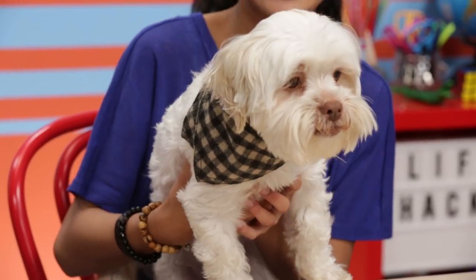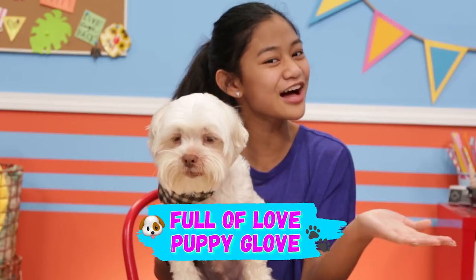Cadbury loves to lick his best, and this hack will help him do just that. It's my full of love puppy glove.